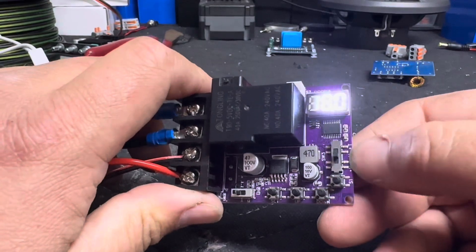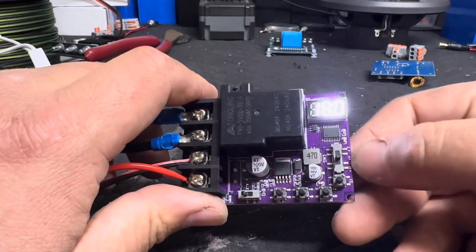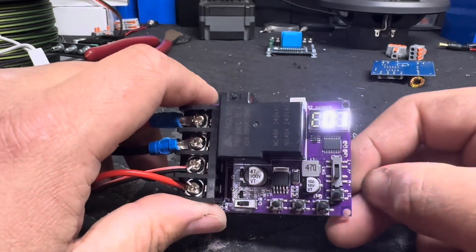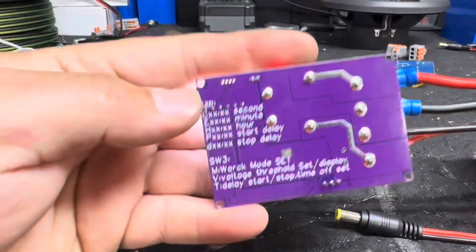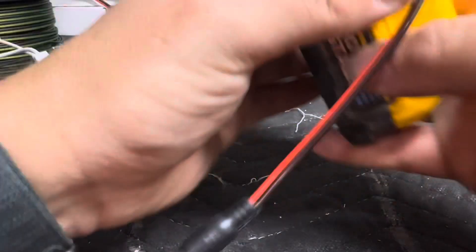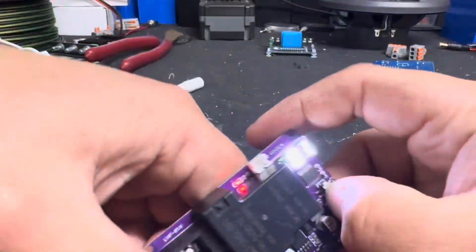We have three switches — a switch here and a switch here. This one is automatic and manual. The switch over here is known as switch three — it's MVT: Mode, Voltage threshold, and delay start. We don't need to worry about the delay start in our case, but if you did, that's what you'd go to.